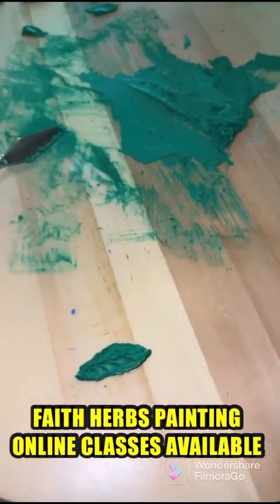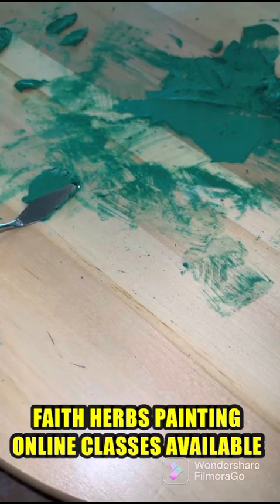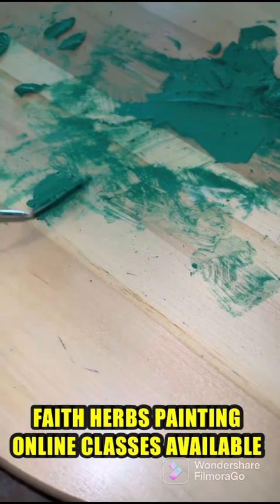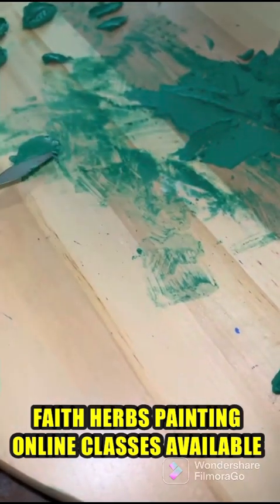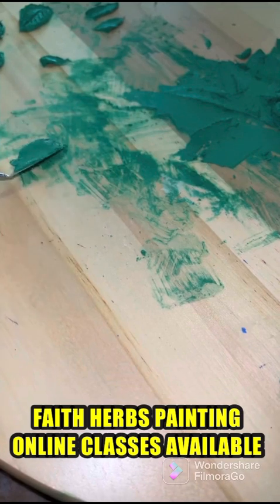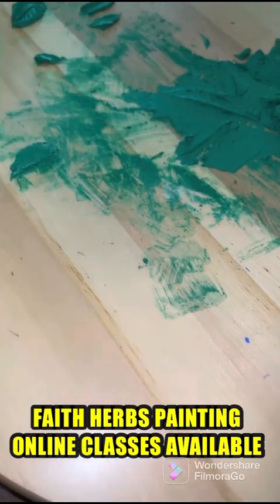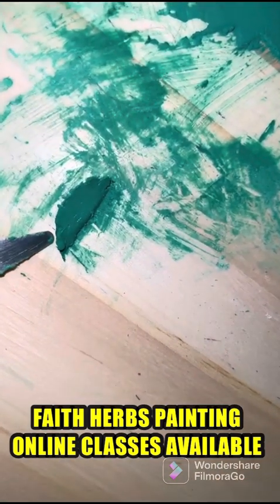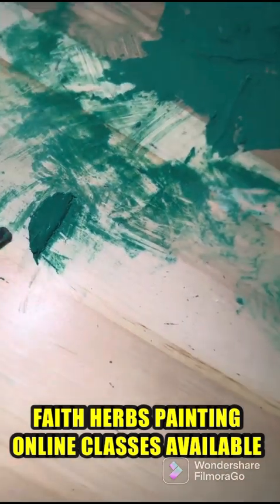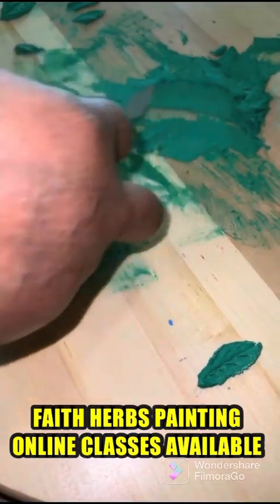Now what I will do — I will press it gently and lift it up from here. See, this is the half leaf. Now we will do from the right side.